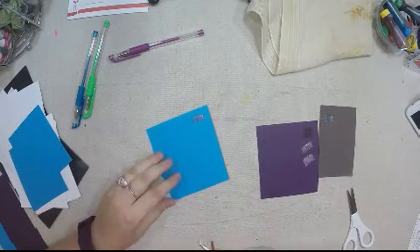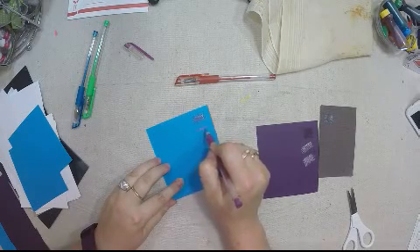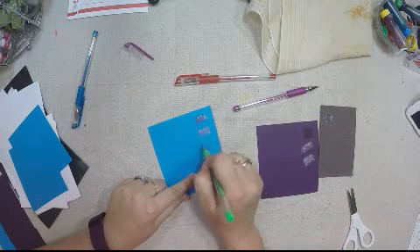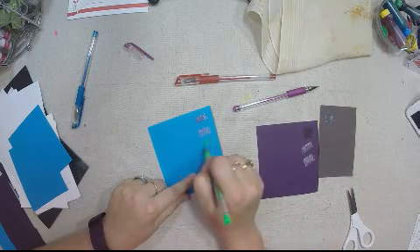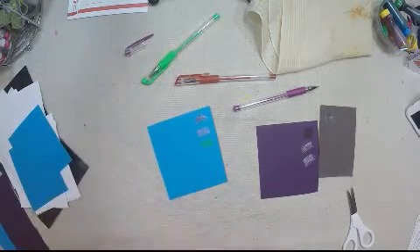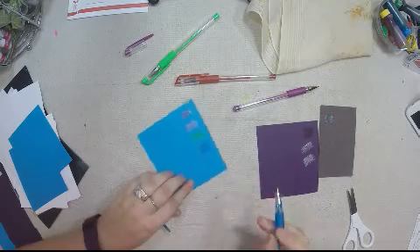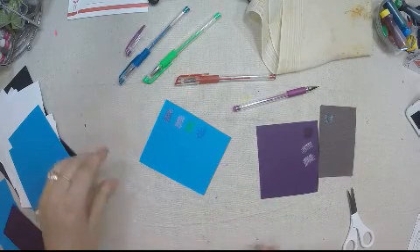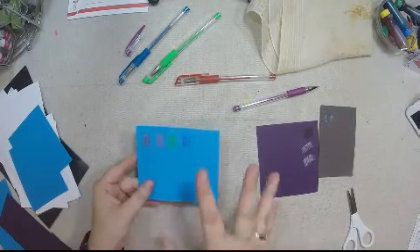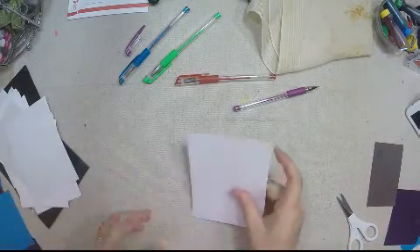On the silk spun construction paper: the glitter goes on really nice, the standard gel pen looks great, and the neon is actually not bad. There's a blue-on-blue effect that's hard to see, but all of these are gliding really nicely and the ink is definitely on the paper.